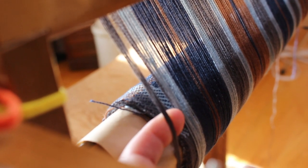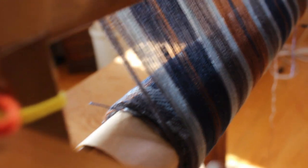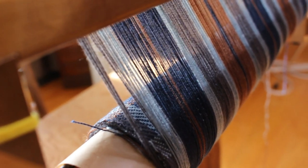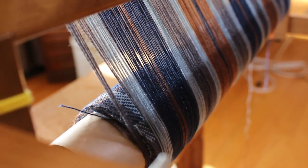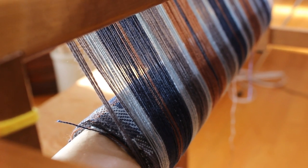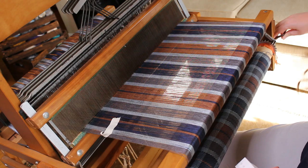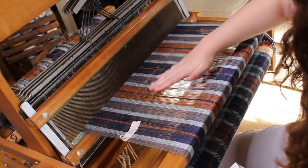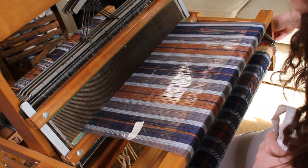I believe this is happening for two reasons. My first theory is that my warp is a bit larger than my woven piece — when I weave the scarf, there's a little draw-in, so the scarf is narrower than the warp. If you try to roll something larger over something narrower, the outermost threads will fall off. Also, I believe I may have advanced the warp a bit too much — if I hadn't advanced it that much, maybe it would have worked.